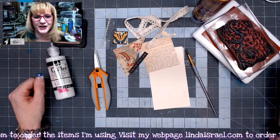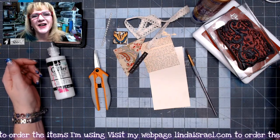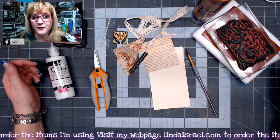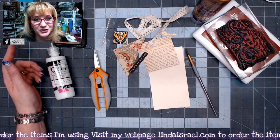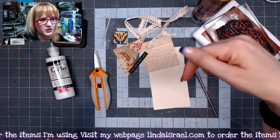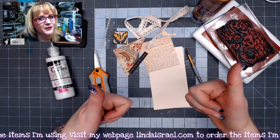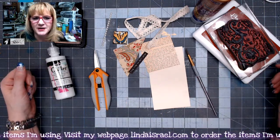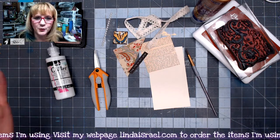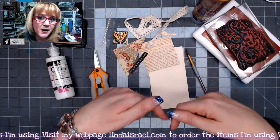Hello everyone, Linda Israel here, and this is day five of junk journal gift ideas. This is a collaboration with several members of the Friendly Junk Journal People Facebook group. If you want to get through any video on YouTube faster, click the gear below and change the speed to two times. If you like this video, please give it a thumbs up, share it with your friends, and leave comments — sharing helps the originator get seen. Check the description box for links to the list of videos and other information.